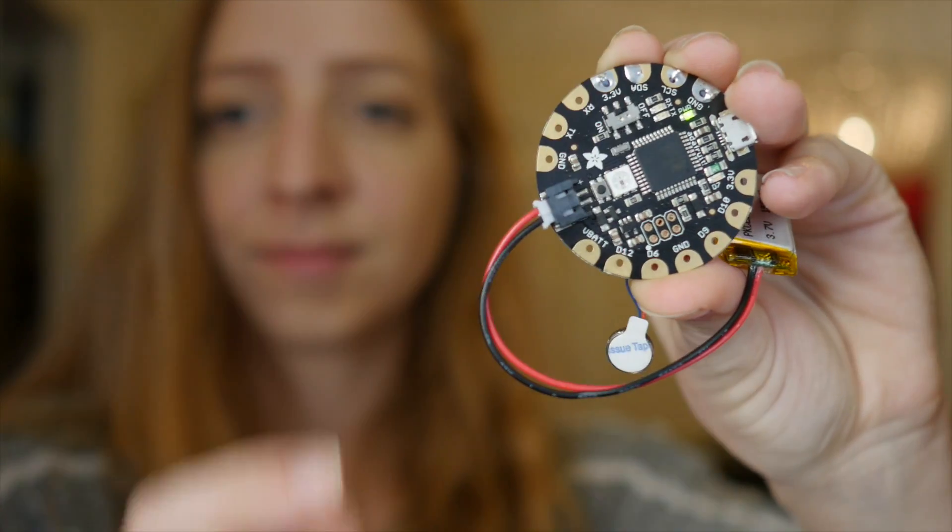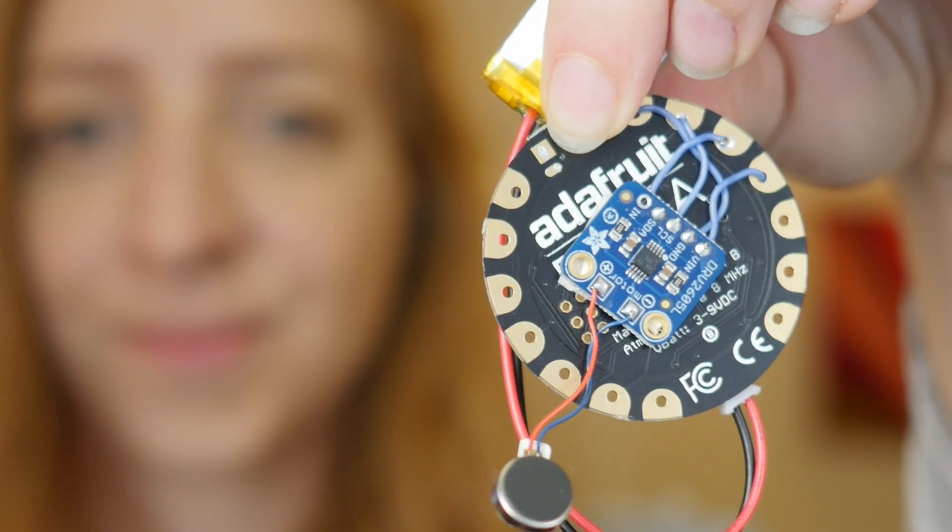The same circuit could be used for lots of different projects. You could make a DIY smartwatch with different haptic notifications for different apps, for example. What do you have in mind? Let me know in the comments, and I'll tackle your questions every week on our live wearable electronics show right here on YouTube. Don't forget to subscribe for more wearable electronics from Adafruit.